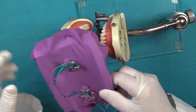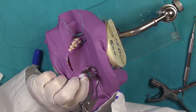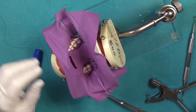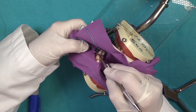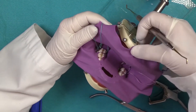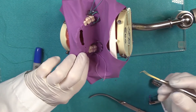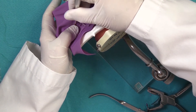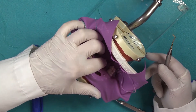Now we're ready to go to the mouth. We're going to seat our clamps first, then stretch the dam off the wings, making sure to use the side of the instrument. On wing one, stretch it off the wing with your finger, then come over and stretch the dam off the other wing, using your index finger to stretch the dam off the lingual aspect as well.